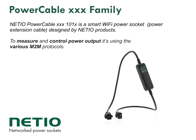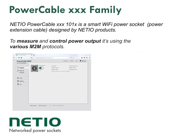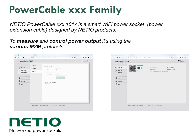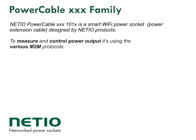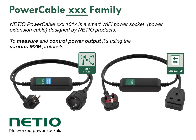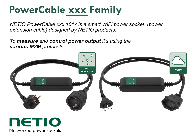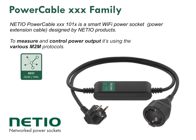It measures power consumption of whatever is plugged into the output electrical socket. There is a web interface to configure this device, and through this web interface you can simply click to switch the output on or off, or see the measured power values. Power Cable XXX is the name of the Power Cable product family. There are several products with different communication protocols for different market segments. To symbolise different products we use different icons in the product photo in the right hand corner, and later on we'll give you more details about each model.